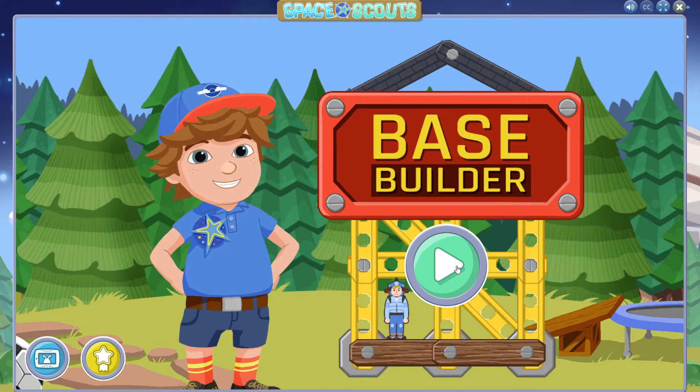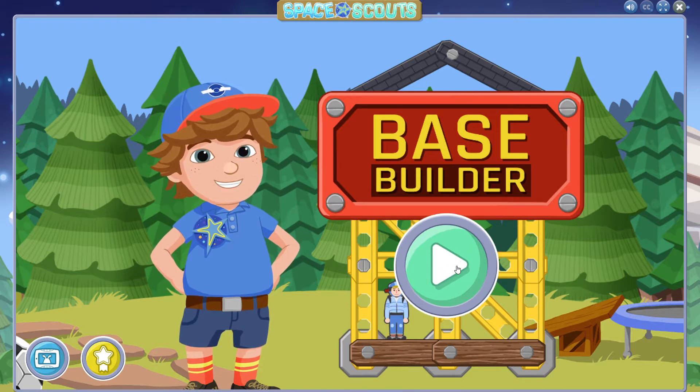Hey! Are you ready to learn how to create buildings for astronauts? To get started, press the green play button.